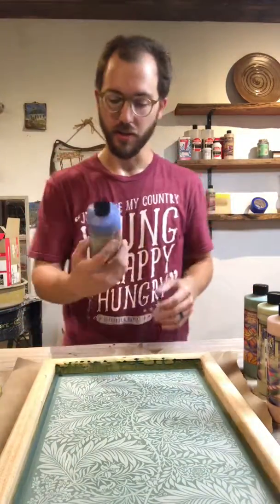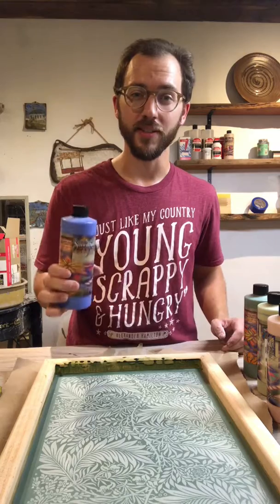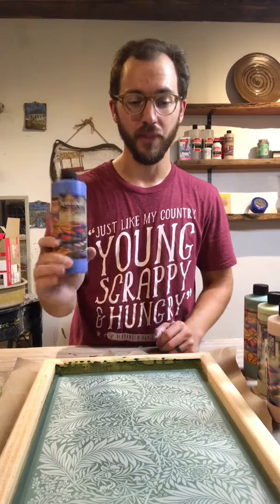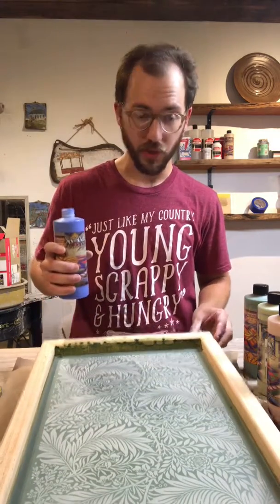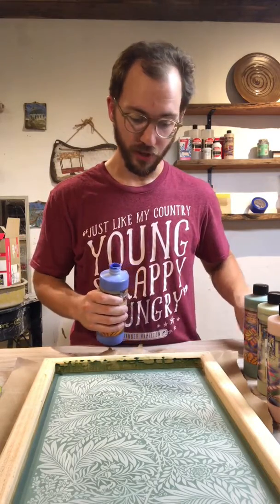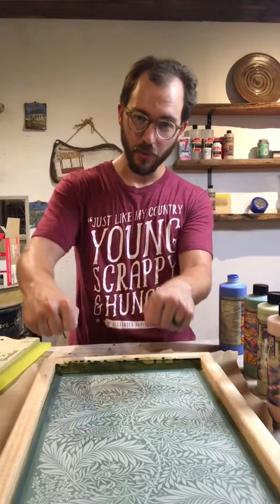Now comes time for printing. Today we're going to be using Speedball underglazes, which are great for this process because Speedball's been in the printing industry for years. They also make their underglazes at the right consistency so you don't need to add a medium before you can pour it on the screen and print — these are ready to go right out of the bottle. Today we're using Royal Blue. Pour on a generous amount at the top of the screen, and then using the squeegee enclosed in your kit, tip the screen up and load it, then apply the pressure.